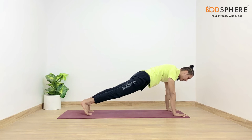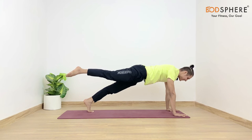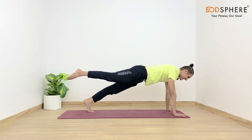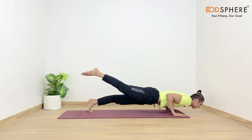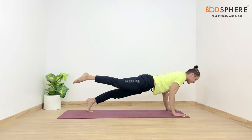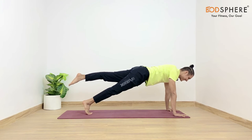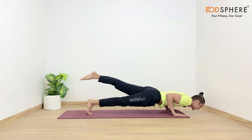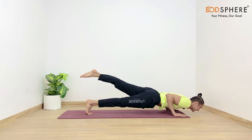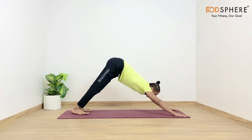As you breathe in, gently lift the right leg up and stay there for a while. Keep inhaling and exhaling with a big smile. You may gently drop your body down in Chaturanga while keeping your right leg up. Then gently lift your upper body up, lift the left leg up and stay there for a while. As you exhale the body goes down, and as you inhale the body comes up, the left leg comes down, and the body goes back into the mountain.